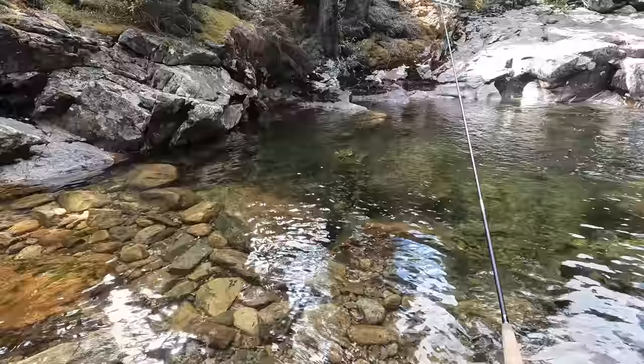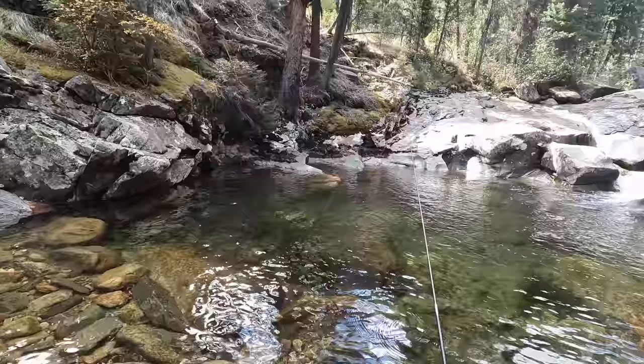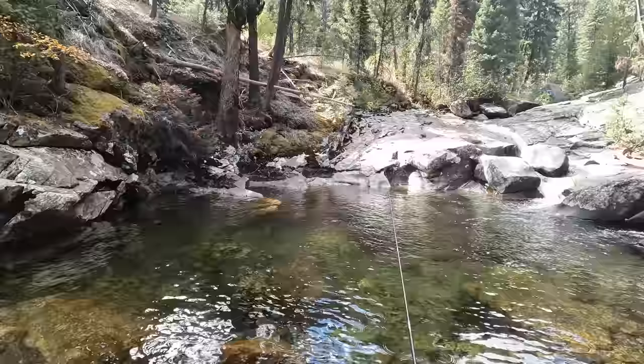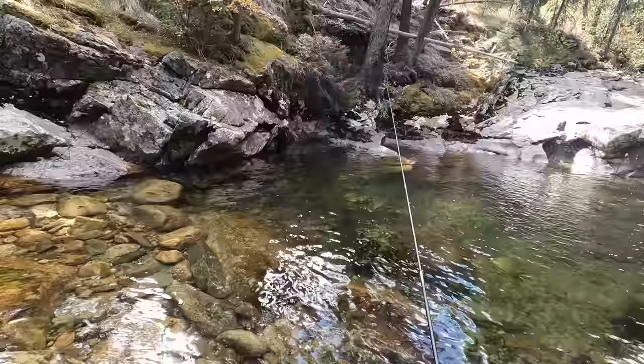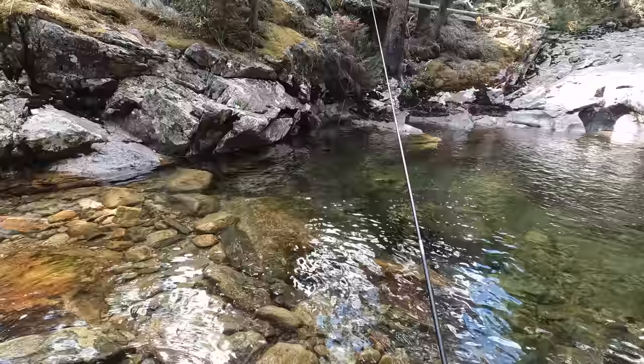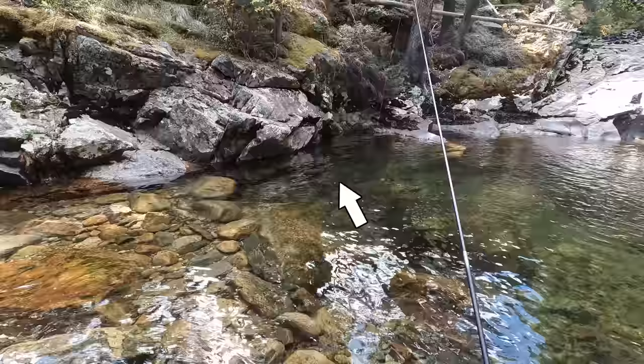The rod feels better with this longer line. I've fished 8-foot rods with 7-foot lines several times before with no problem, but it felt a little off. Maybe the rod is a little bit stiffer than I first anticipated. It's not an especially stiff rod, but it's not a super soft rod. If you're thinking of a very soft, willowy, supple Japanese rod, this rod isn't really that. Again, not a bad rod — just gotta go in with the right expectations.